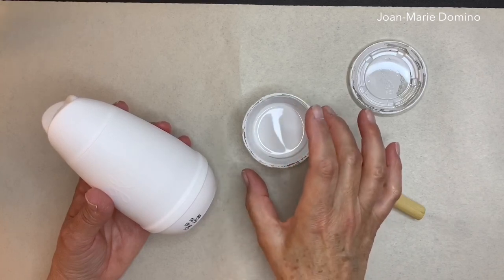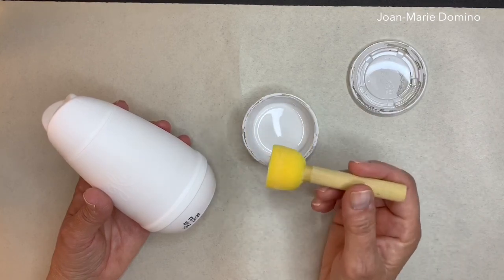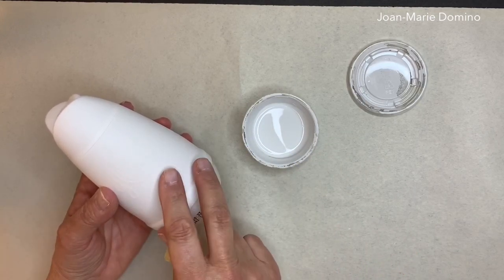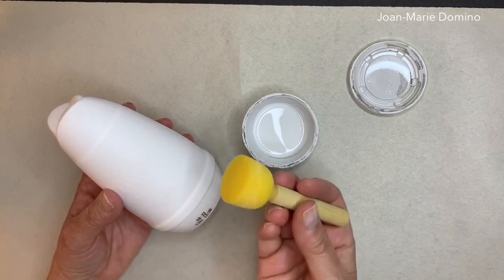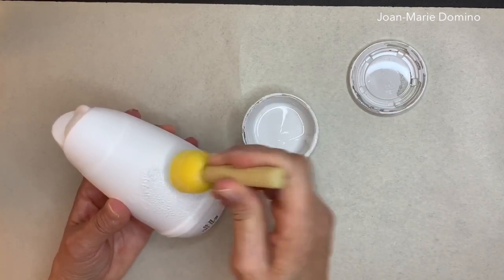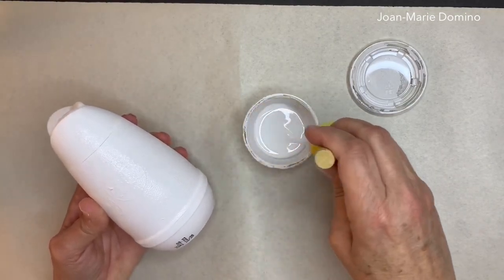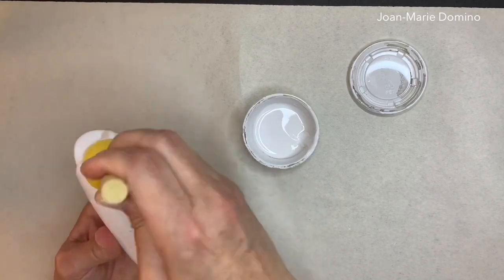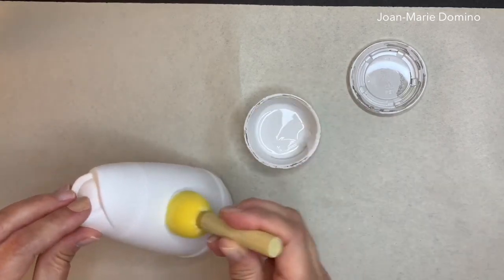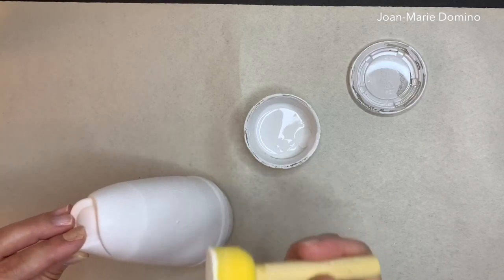I'm using chalky paint by Rust-Oleum and I'm going to use a sponge pouncer to apply it. Chalk paint sticks really well to smooth surfaces, even plastic, and the napkins stick really well to chalk paint. Load up your pouncer and just start pouncing away, overlapping as you paint so you get nice even coverage. Chalk paint is really amazing — I love using it on plastic and glass.